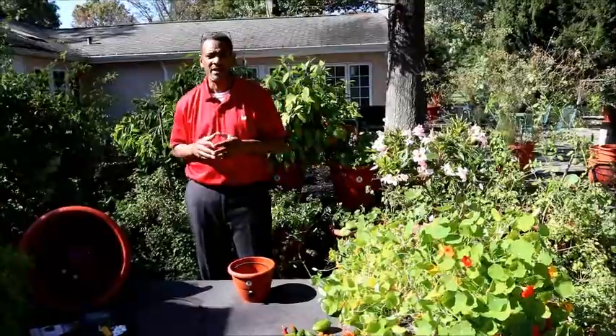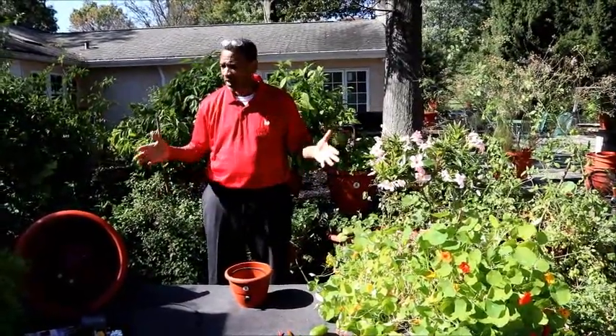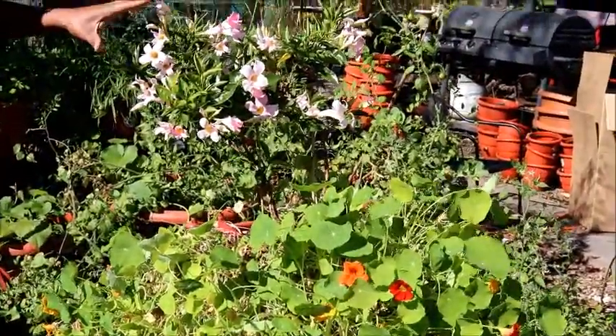Hi guys. My name is Daryl Addison. I'm the founder and CEO at Torpedo Pot, and you're looking at our self-growing planters. This nasturtium and this mandevilla has been growing now for months on its own.